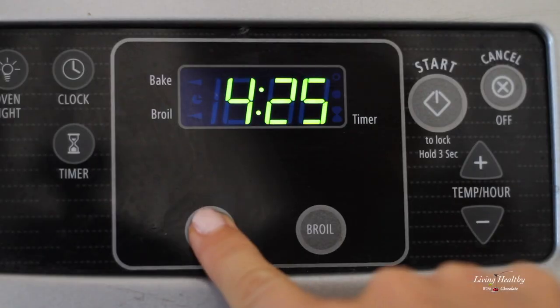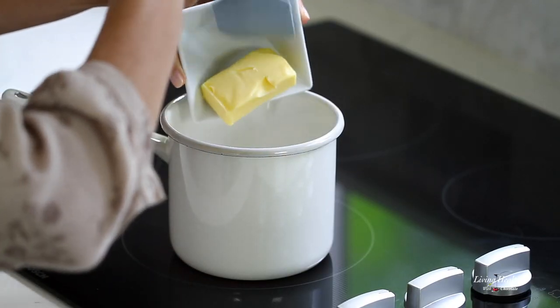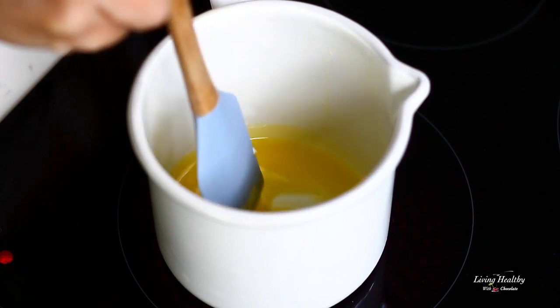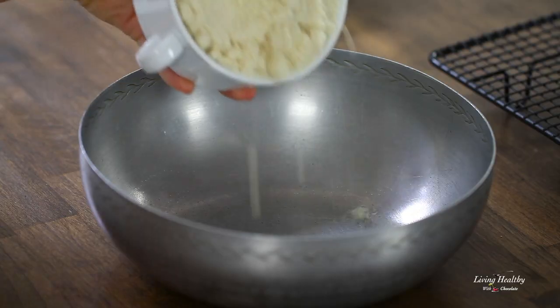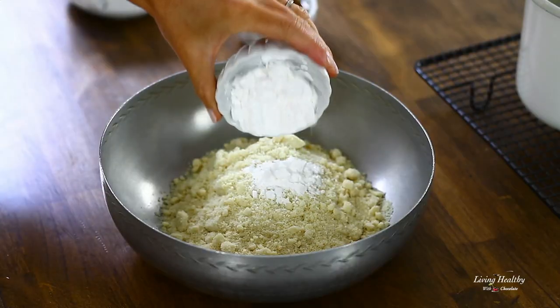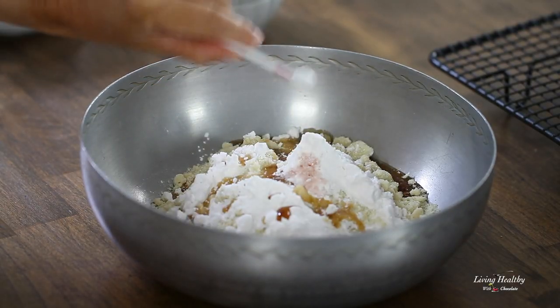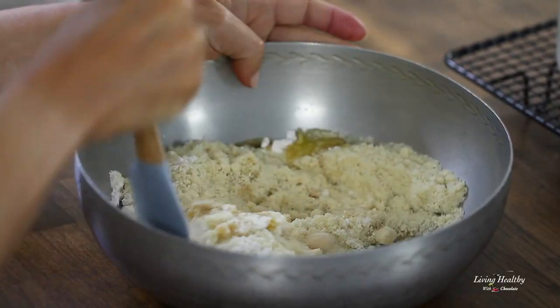First, let's make the crust. Preheat your oven to 350 degrees Fahrenheit. In a saucepan over medium heat, melt the butter — if you need to be dairy-free, you can use palm shortening or coconut oil. Let this cool on the cooling rack for a bit. Now in a mixing bowl, mix the almond flour, arrowroot flour, maple syrup, and salt. Add the melted butter and mix to form the dough.